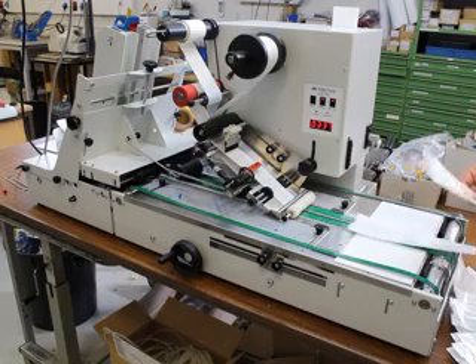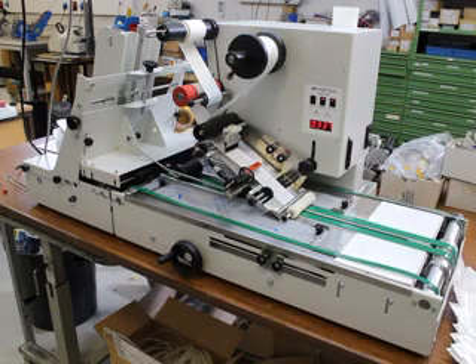Also with this roll, it applies additional pressure, so it makes sure the label is fixated strong.